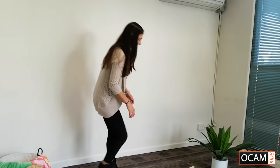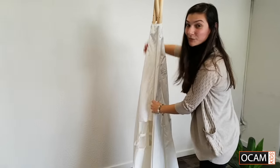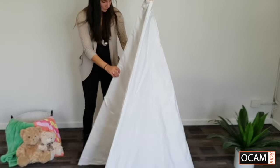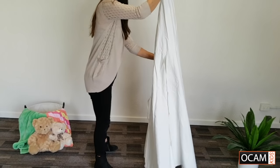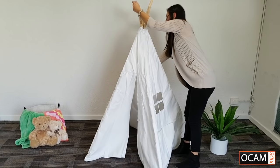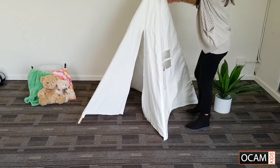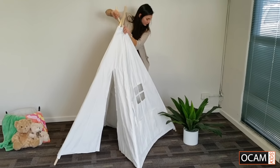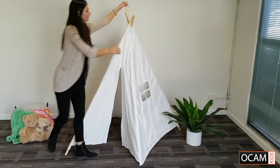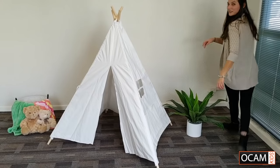Now that they're all in, we'll just stand the teepee up where we want to have it — although it is very easy to move around once it's up. So we'll find the door. We'll just spread all the legs out, just making sure that the bottom of the pole goes to the end and that it's nice and steady.